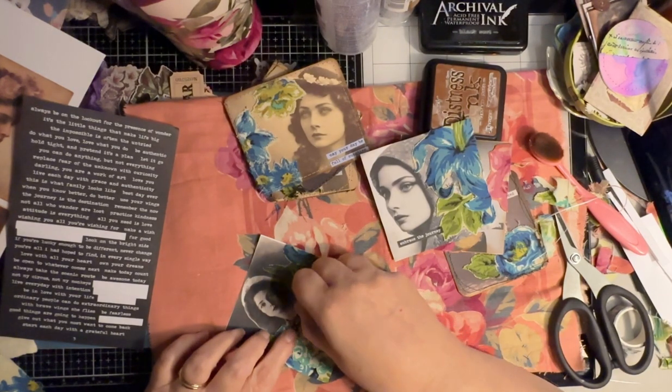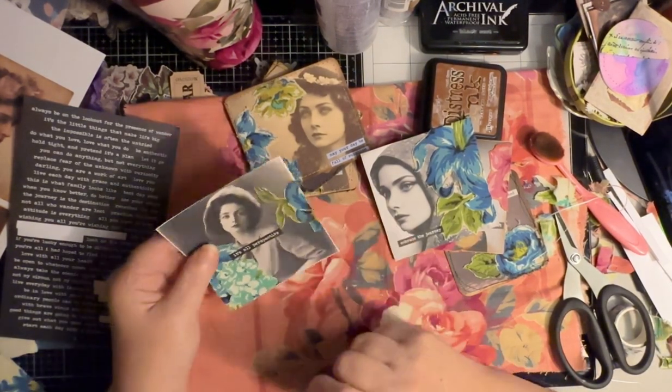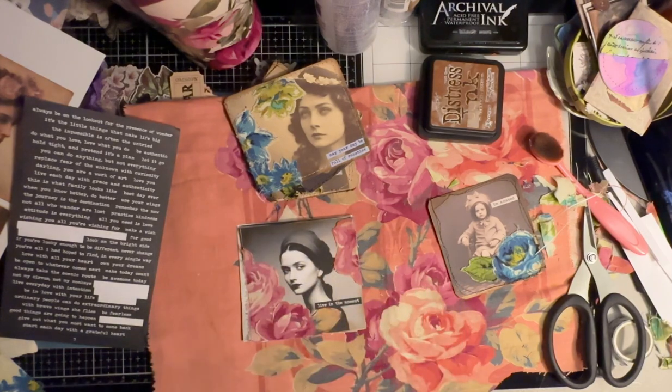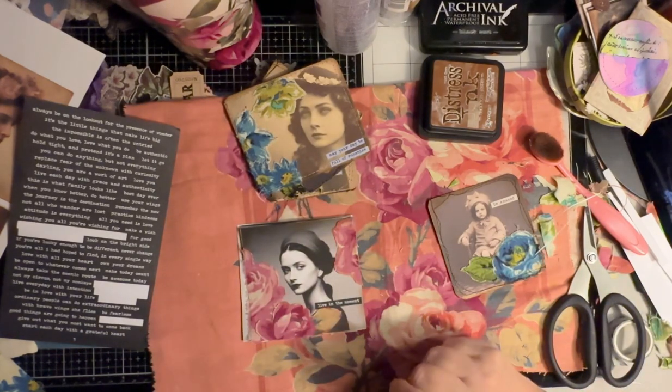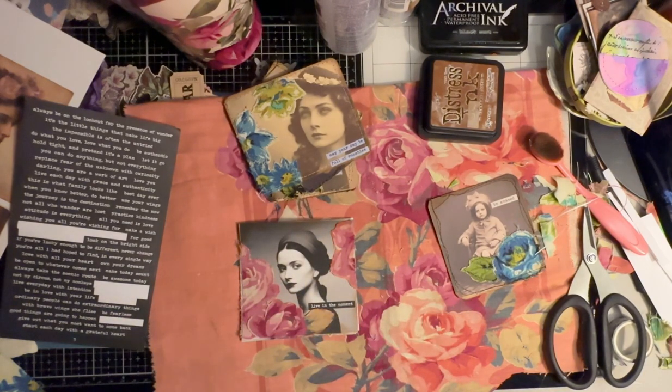I'm just going to put this one right across here and it says 'it's all perspective.' I think these are a good example of how you can use fabric appliqués on black and white photos to dress up your journal cards, your tags, your inserts for pockets. You can do a variety of things with these — sew them up, mat them, put them in your ephemera box, and then you'll have whatever you need the next time you're sending out happy mail or creating a new journal.